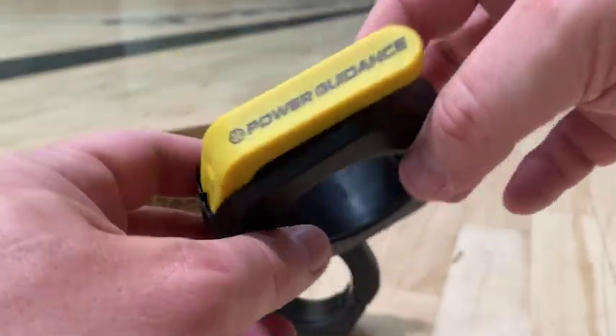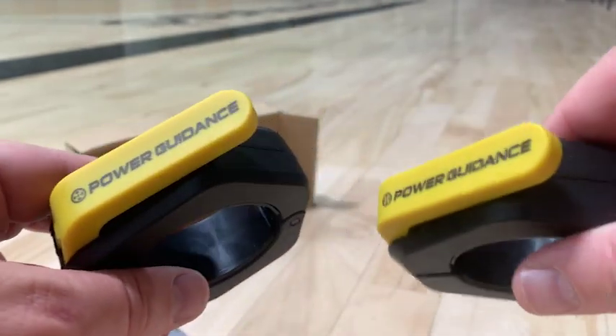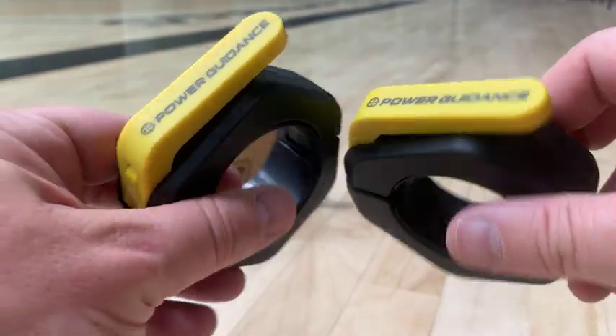I give these two thumbs up. Really good collars, and they're safe — they stay in place. Hope this helps. Thanks for watching.